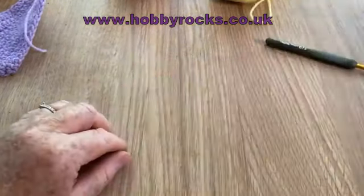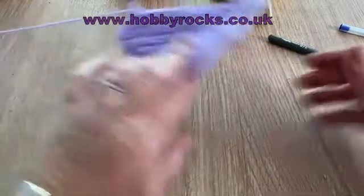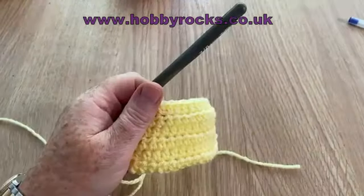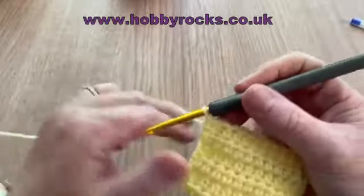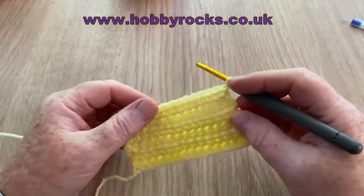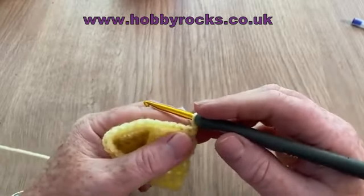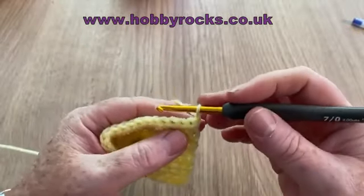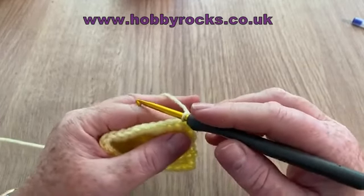I'm back with my next swatch: the half treble in the UK, half double in the US. I'm at the end of the row — I do my chain and cinch it down. Sometimes you'll be told to chain two or chain one, but that's not how I work. I don't want those ugly baggy chains at the end. I make sure my loop isn't tight on my hook so I can see my stitch. I've seen two ways of doing this decrease and I do it a third way.